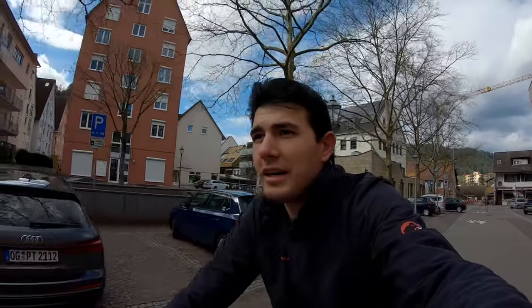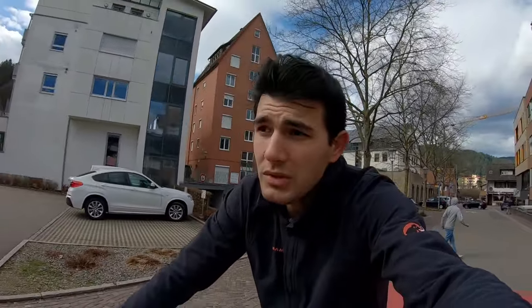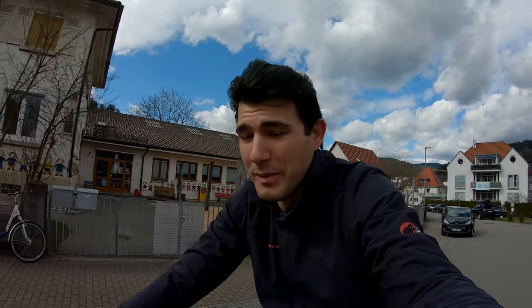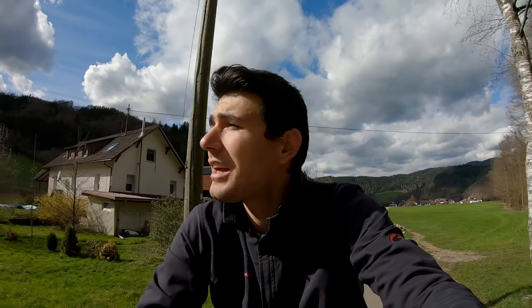Almost 10 kilometers in now, and I just remembered one thing I forgot to mention: my bike has absolutely no suspension, so I feel the hits much harder than I would on a bike with suspension. That only makes it more impressive how stable this product is. I'm now on the way back home and it's gotten a bit warmer.